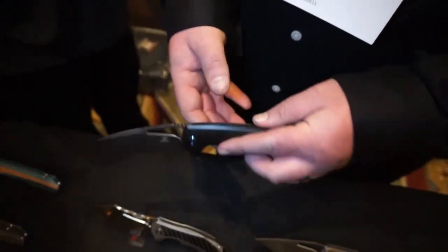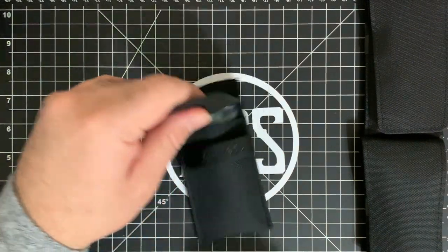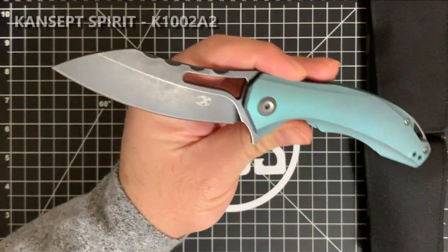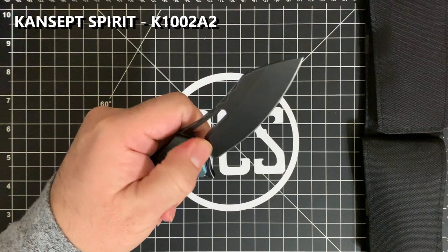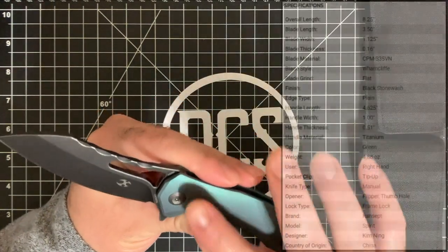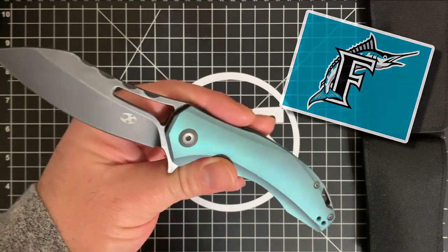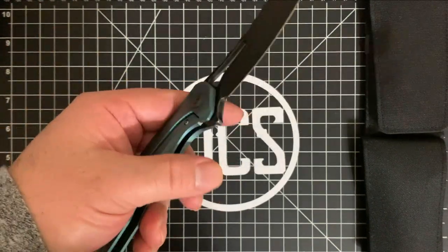I'm going to start with this one that came recently. This is a Kim Ning design — let me go ahead and take it out so you can see what it looks like. It is called the Spirit. One thing that really struck me initially is that I don't have any knives with a teal kind of anodization. It kind of reminds me of the old Florida Marlins jerseys — that teal, aqua, greenish color. At first I was like, man, it's kind of funky, but I was kind of digging it.